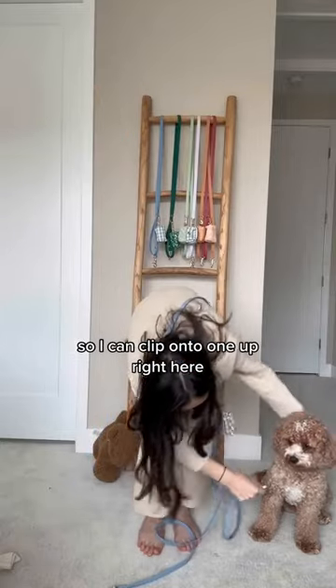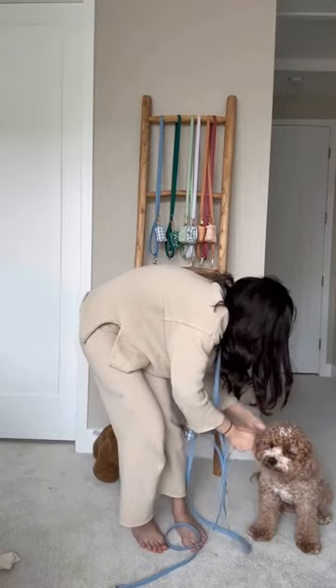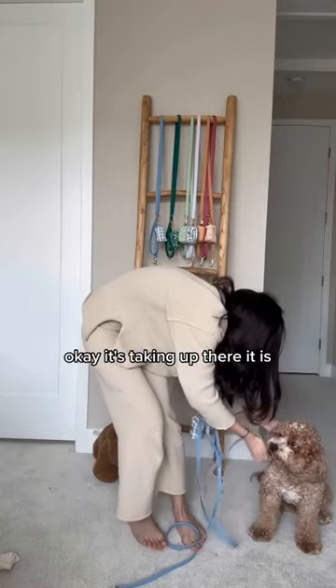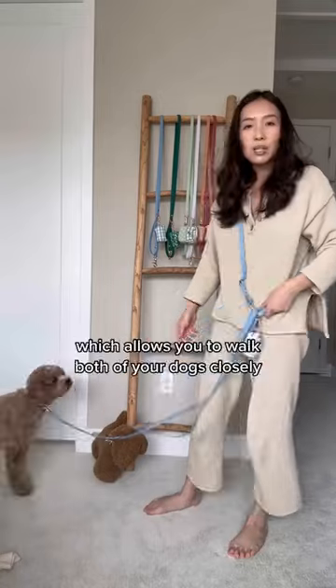I can clip onto one pup right here — there it is — and I can clip the other end to my second dog. The distance is the same, which allows you to walk both.